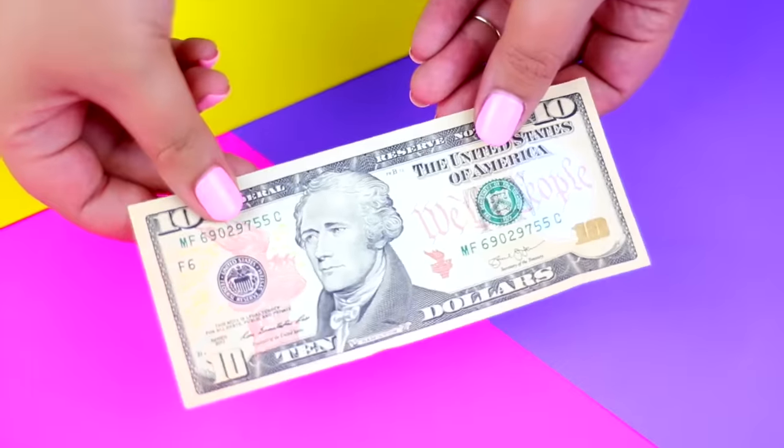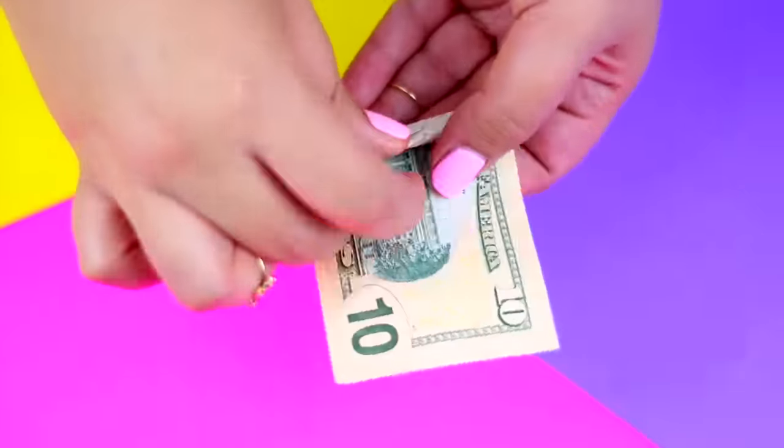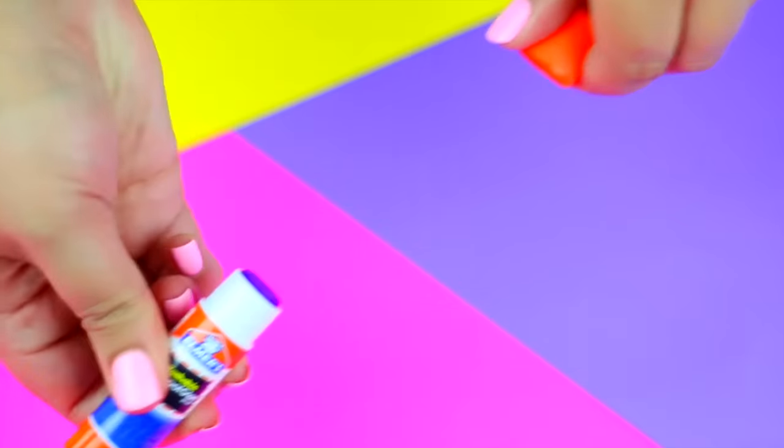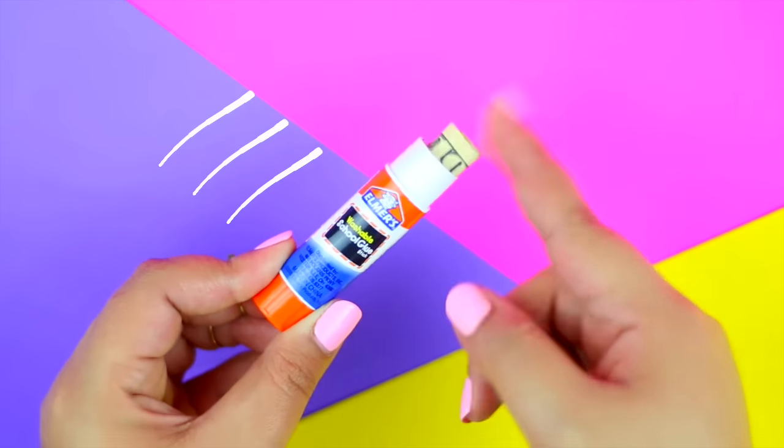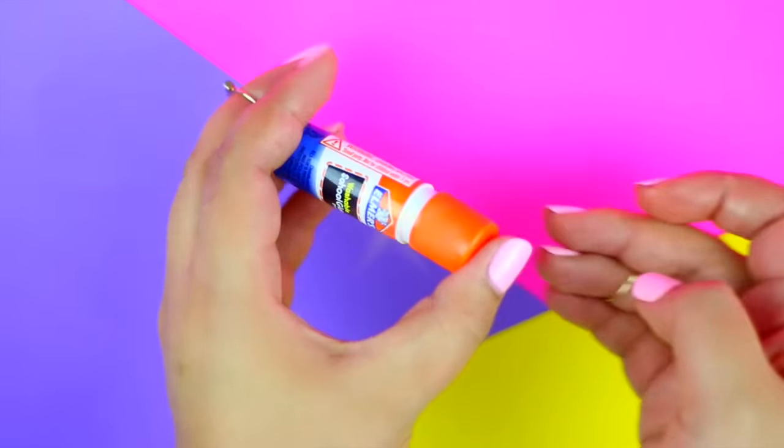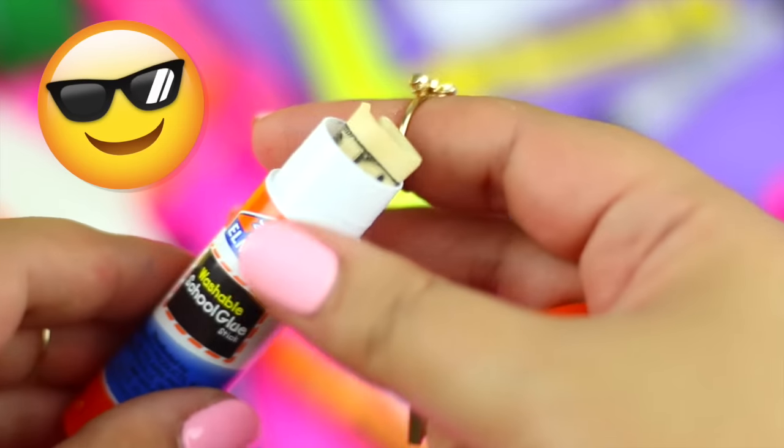If you want to hide money in your backpack, this is a clever hack for you. Use an empty and clean glue stick container to hide your money. I promise no one is going to imagine that you have money there, so it's going to be totally safe.